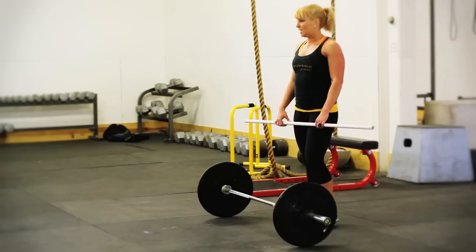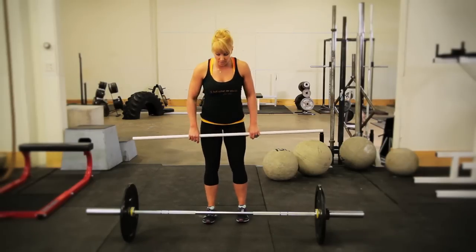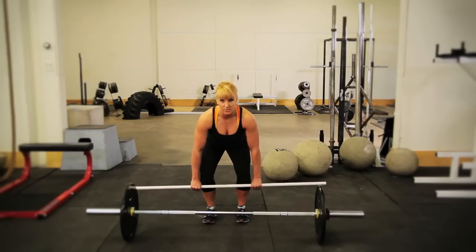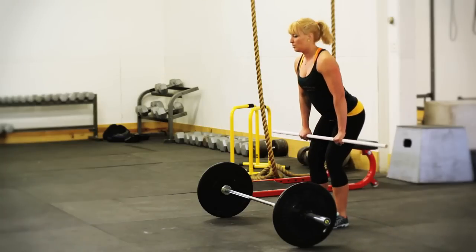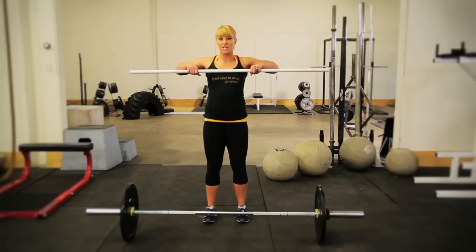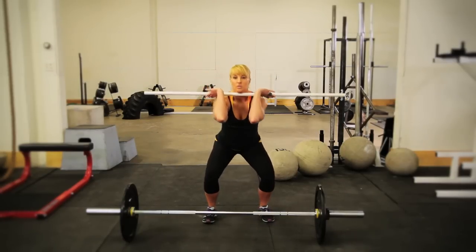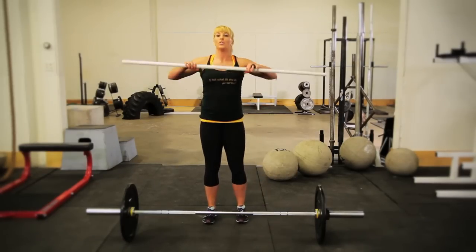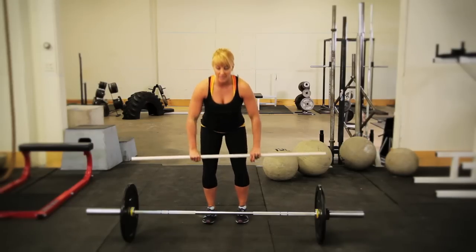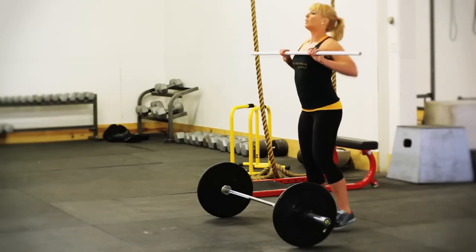In the barbell clean there are three pulls technically. The first pull is from the floor to the position where you're gonna start exerting max force on the bar. Pull two is from there to about here. Pull three is you pulling yourself down under the bar — so not really a pull up, more of a pull down. First pull, second pull, third pull.